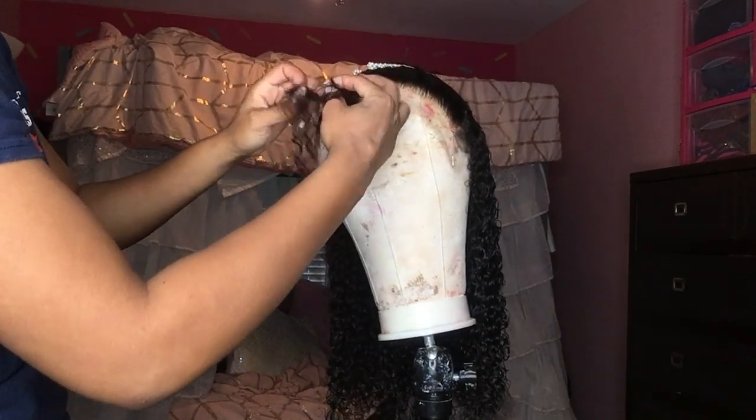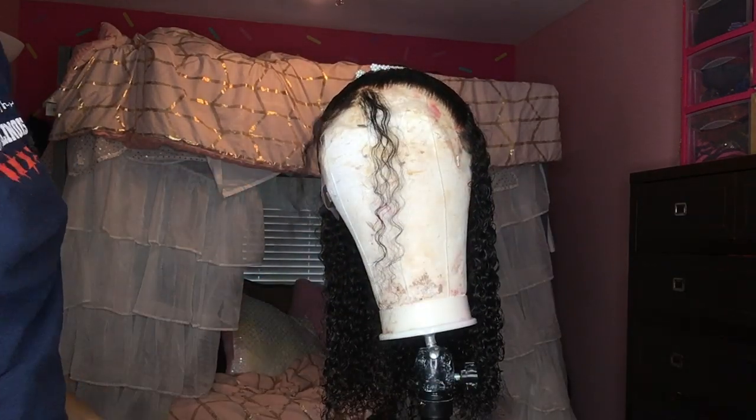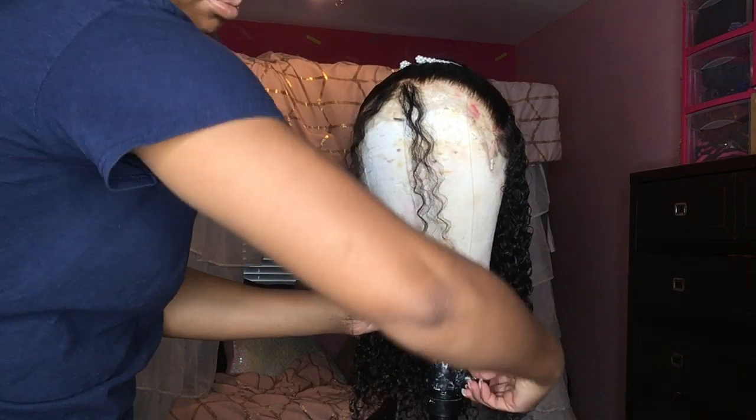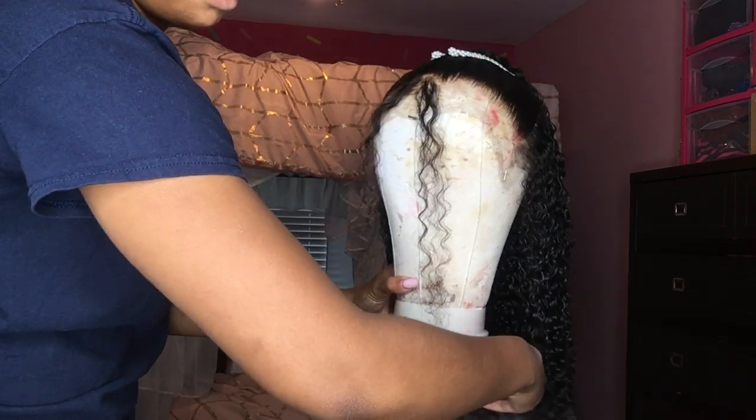As you can see, the hairline looks amazing, knots are bleached, hairline is plucked. So this is what we're working with. Now I am going to cut the extra lace off and I'm going to do a little zig-zaggy motion — I always do that because it just blends in with the skin better.